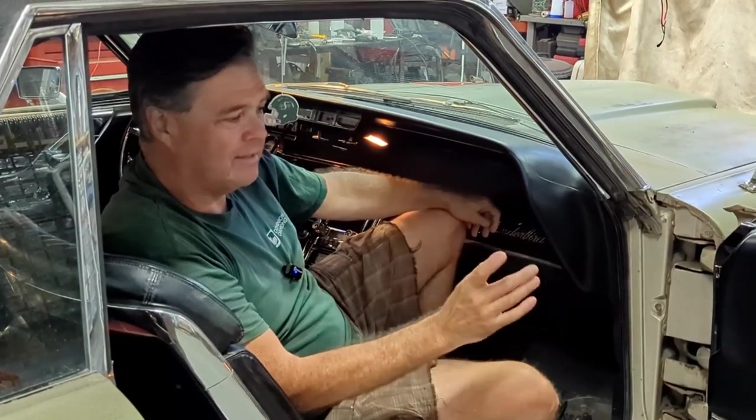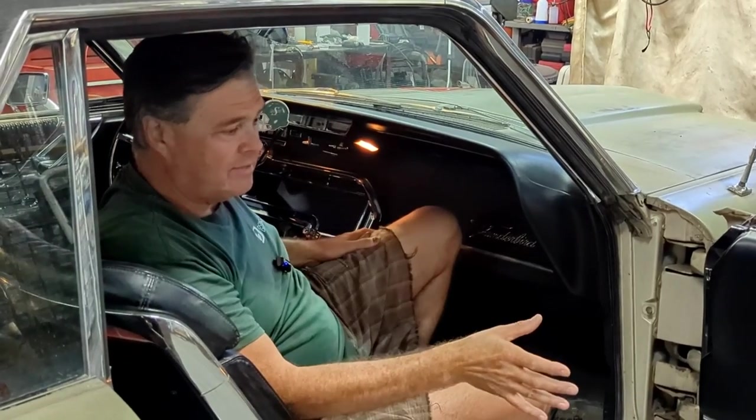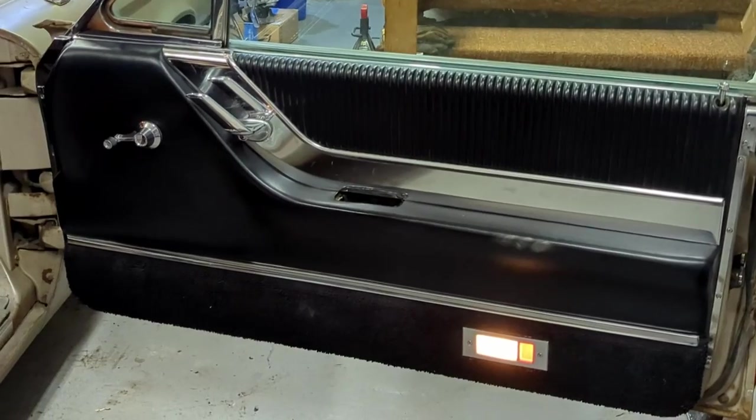Hey, welcome back to Jameson's Repair Shop. I've got the 65 Thunderbird hardtop here and the front windows are giving me some issues. The rear windows seem to be working well. The front windows have lost their ground. They're getting power to the window motors because you can tell by the load that goes on them. I can see there's power going to the door and this is the window that won't go down or up, but it does bog the light down.